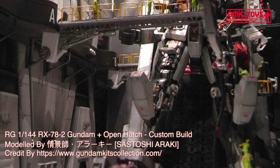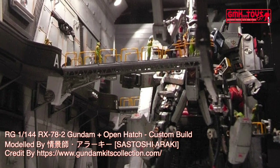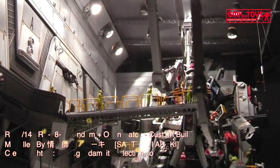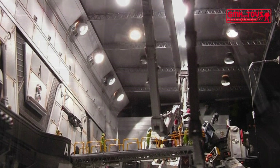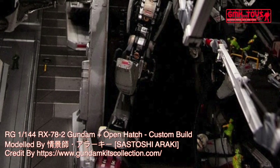Technical specifications of RX-78-2 Gundam. Classification: prototype close-quarters combat Mobile Suit. Model number: RX-78-2. Official name: Gundam. Head height: 18.0 m. Overall height: 18.5 m. Base weight: 43.4 metric tons.